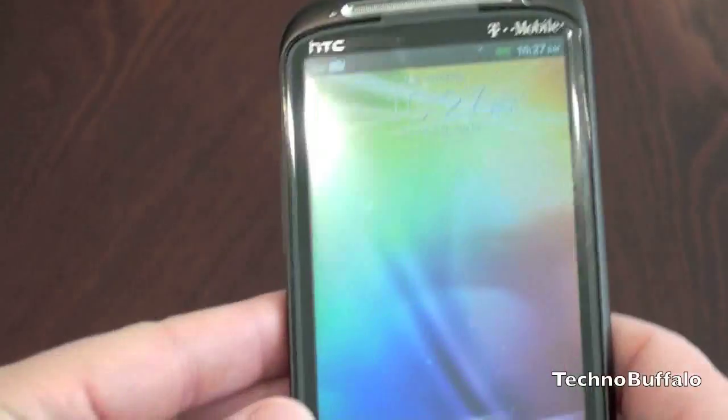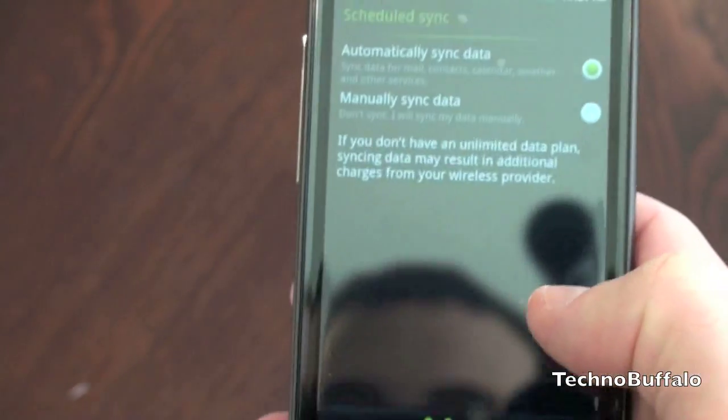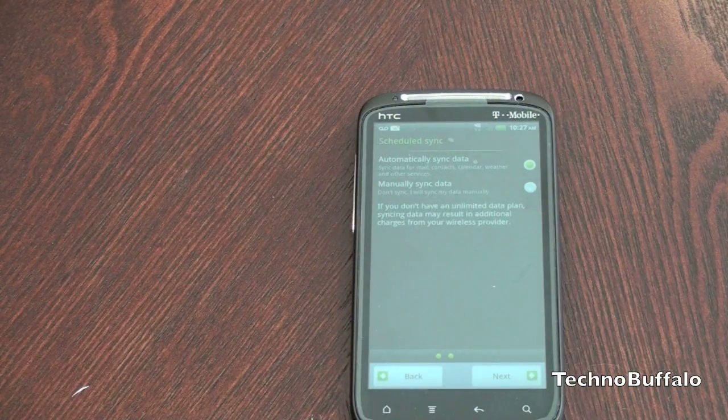Let's go ahead and run through the setup process real fast and I'll give you guys a full tour of Sense so you can see what to expect. This will presumably be coming to all HTC devices — the Sensation is the first to get it.